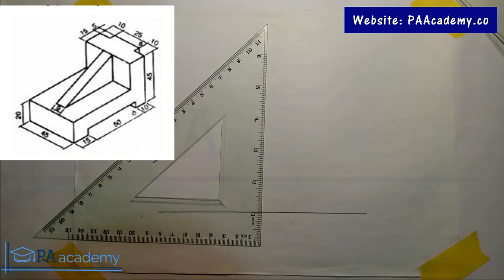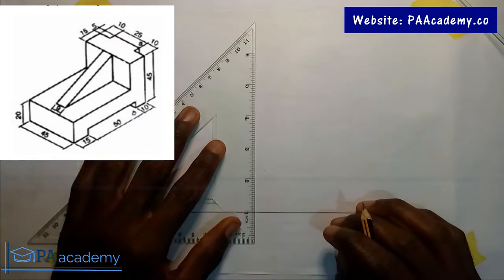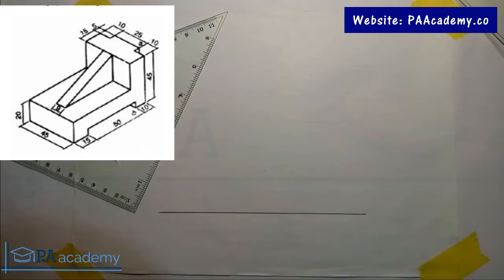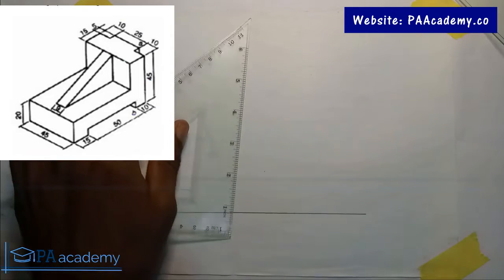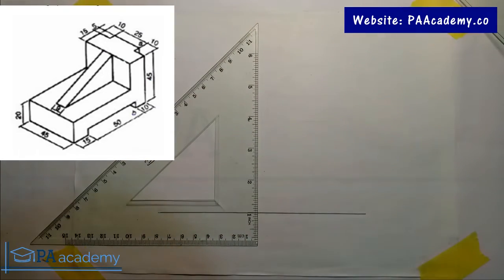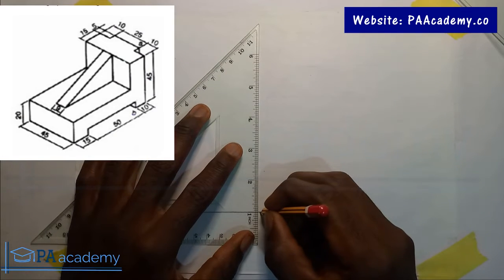Welcome back to PE Academy. In this video I want to recreate the isometric drawing that you've seen on the screen. I've covered a lot on isometric projection and I intend to do the orthographic projection of this drawing, so that's why I just want to do the isometric projection first. If you are new here, please consider subscribing to the channel PE Academy.